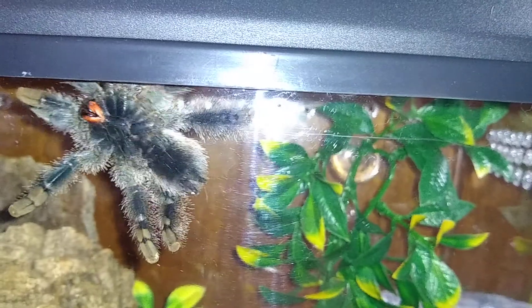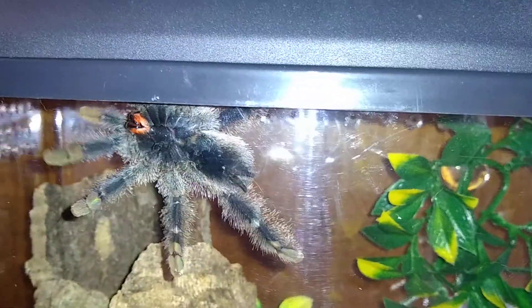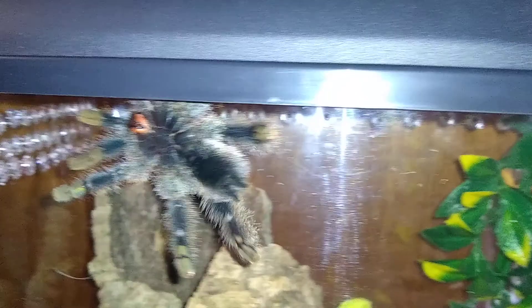You're really just not showing the fluffy side very much, huh? You're just like, nope, gonna show the creepy underbottom. Rawr, look at my fangs!